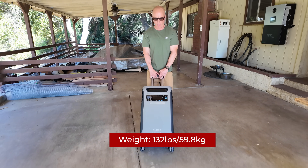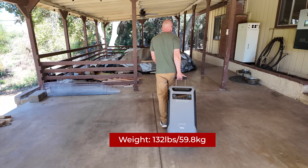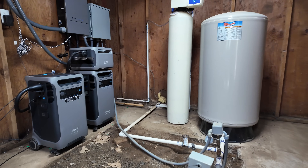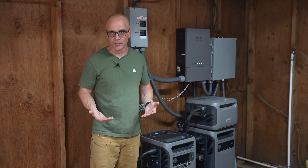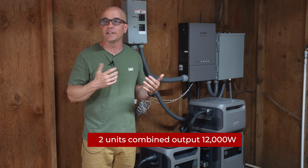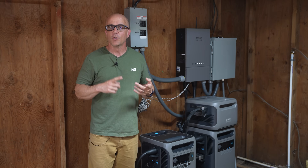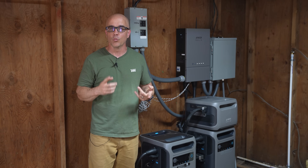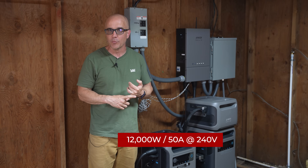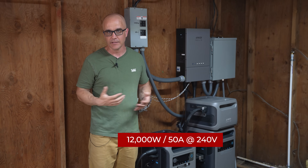Regarding weight and mobility, it's definitely heavy at 132 pounds, but it has wheels and a suitcase handle that extends out allowing you to easily move it around. Can the F3800 Plus reliably power a well pump? I've had this system set up with solar for over two weeks powering the well. With two F3800 Plus units connected we've achieved a combined output of up to 12,000 watts. This well only uses about 2,000 watts so one unit will easily power it, and as long as your well doesn't draw more than 12,000 watts or 50 amps at 240 volts, a system like this would handle it easily.